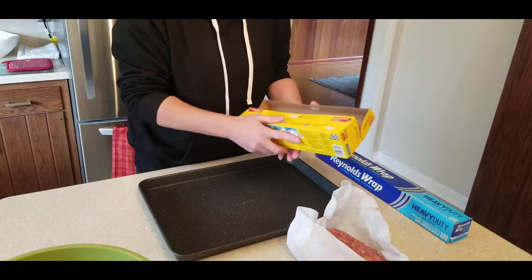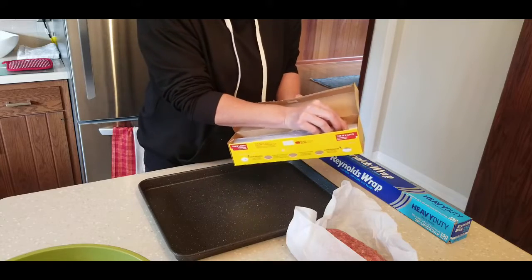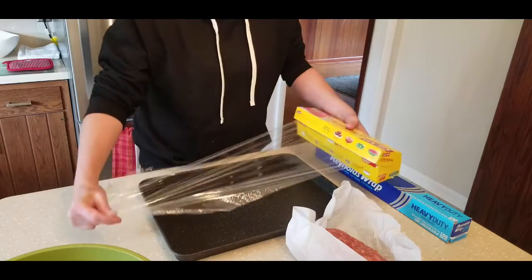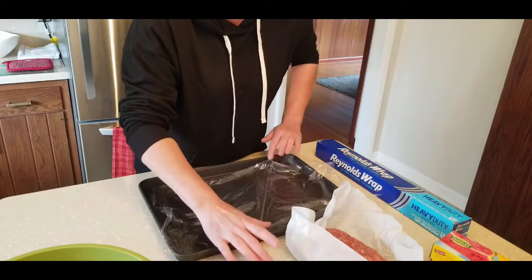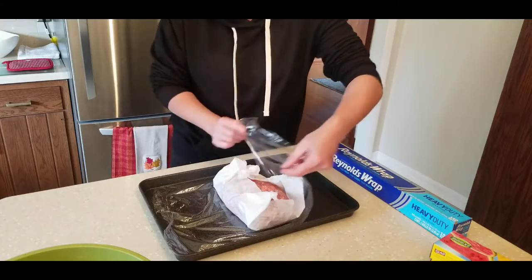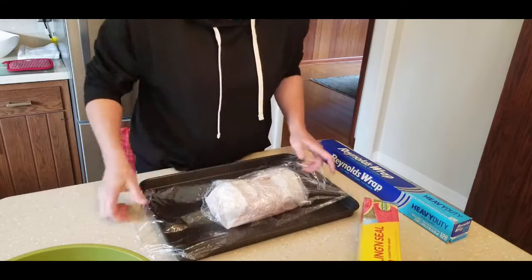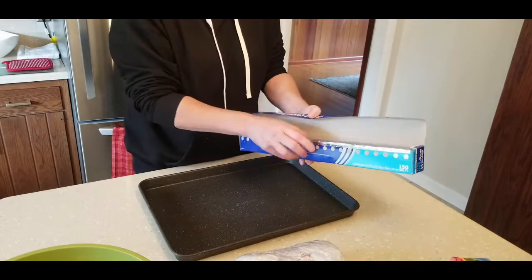After you have your meatloaf formed up, you're going to wrap it up like a little gift in the parchment paper. If you're freezing it you can cook it just like that — cook it at about 350 to 375 degrees, depending on your oven, for about an hour. Then I'm going to freeze this, so I'm wrapping it in some plastic wrap to keep it good — one way and then the other. You can also use a Ziploc freezer bag, that works just as fine.